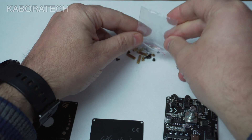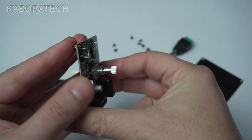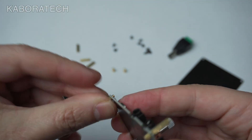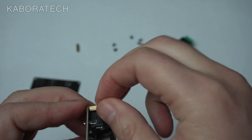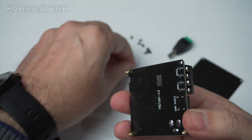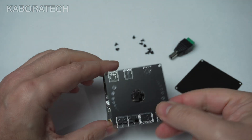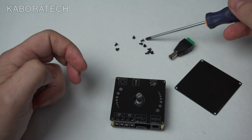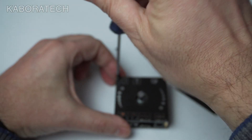Let's start assembling the unit. Grab the magnetic screwdriver, but first we need to put these screws in by hand. Now we can mount the face plate — just put it on the right way, align it, and put in the four screws.